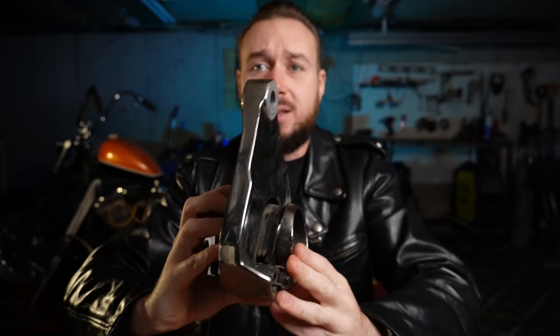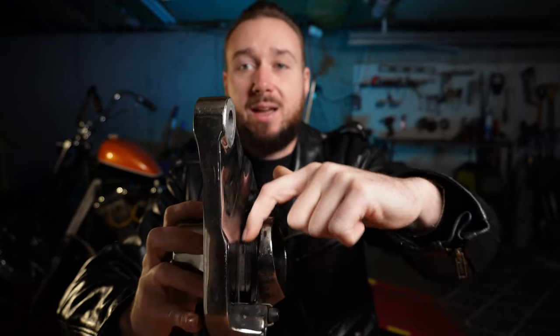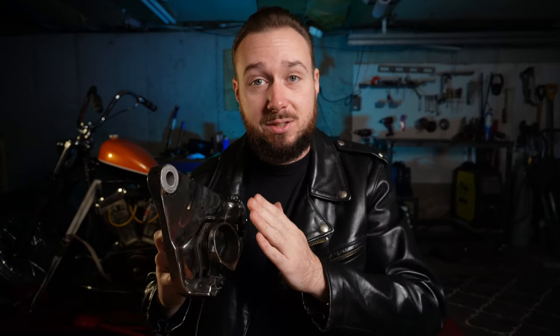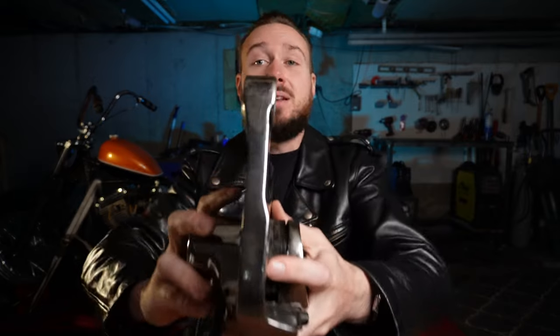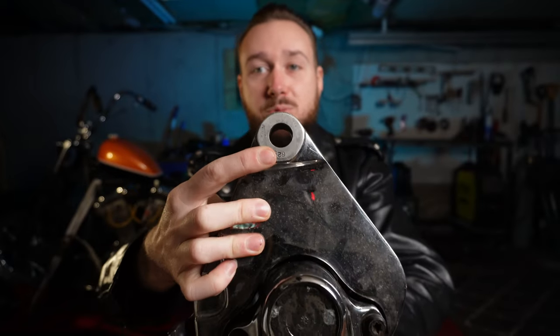This is crucial: when you mill down this piece, you must, must, must mill the outside face. This caliper is designed to work with a stock brake rotor, and they've made it such that the center of the pads will align with your brake rotor. If you mill the inside face instead of the outside face, you are going to change the distance between the wheel, the brake rotor, and the brake caliper — and you will ruin your brake caliper. There's nothing wrong with milling this piece to make it a proper spacer, but always, always, always mill the outside face only. So that is what I did — I milled the outside face so that the total space was 1.014 inches, which is what I needed, and that became my spacer on that side. I made the spacer on the other side the same: 1.014.